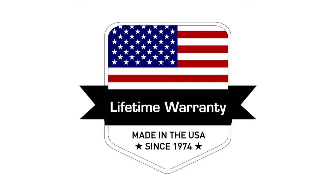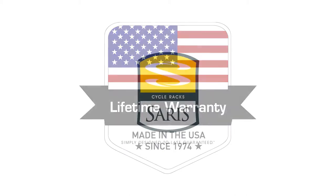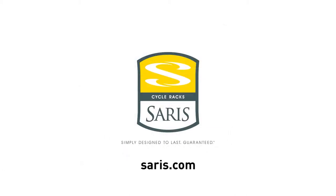And like all Saris Racks, the Solo carries a lifetime warranty and is made in the USA. For more information on Saris Racks, visit your local dealer or go to saris.com.